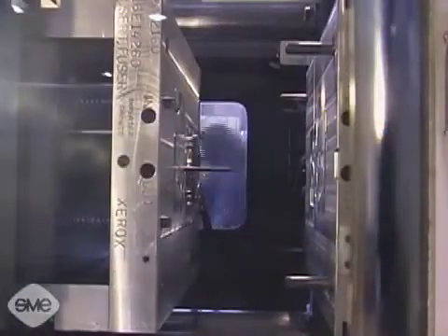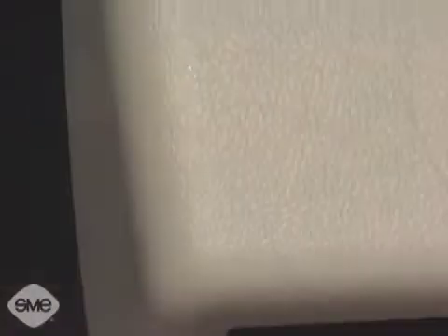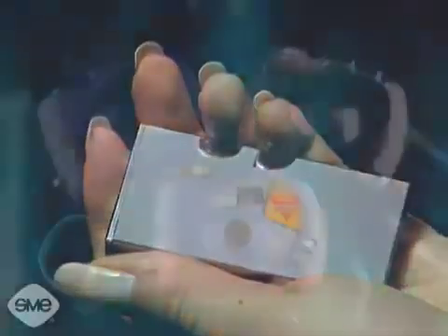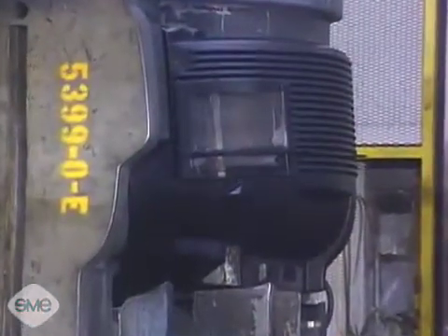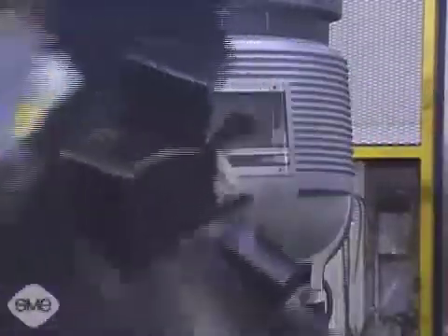Injection molded parts also lend themselves to endless decorative effects. They can be polished, textured, hot stamped, plated, colored, or clear. No other manufacturing process offers the range of capabilities injection molding provides.